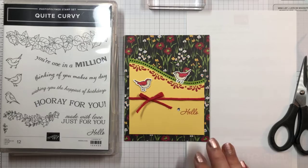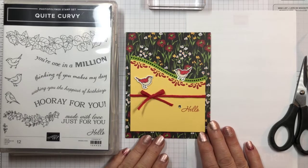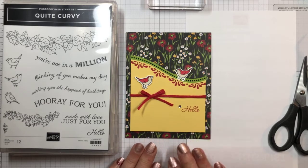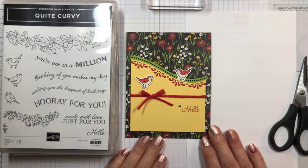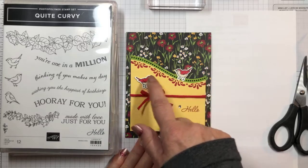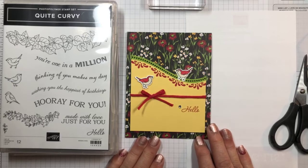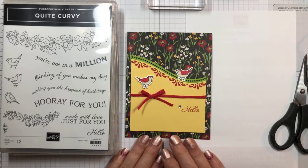Alright, this is the card that I'm going to make. Isn't that cute? This is using the Quite Curvy Bundle, and also for the background paper, I've used one of the new paper packs coming out with Sale-A-Bration on January 5th. The thing I like about this card is that you've got the quite curvy cutouts, and it's got the peekaboo thing. I put a piece of red paper behind that, then trimmed it also in granny apple green. Those are the features that make this card special.